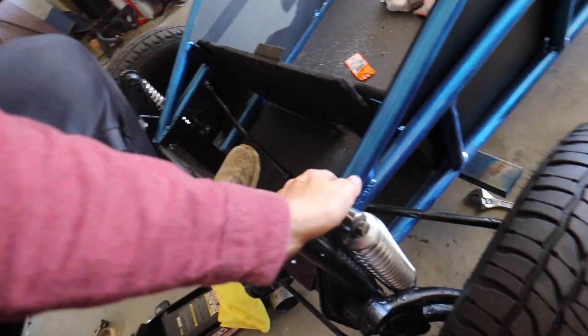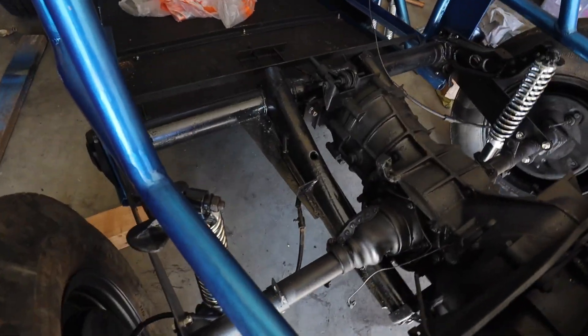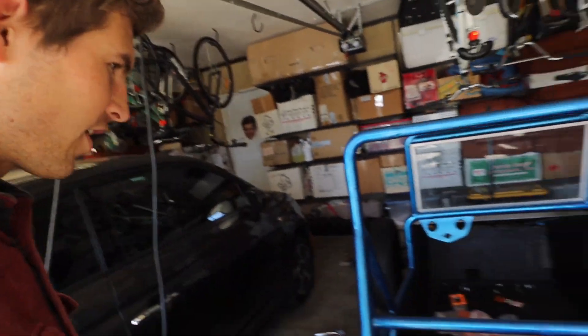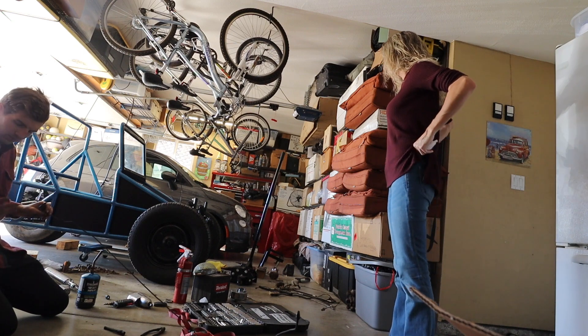That looks so good. Checking out the suspension — it's pretty stiff in the front, but in the rear it's got some nice spring to it at least. That looks good. We got the tires on and the suspension.